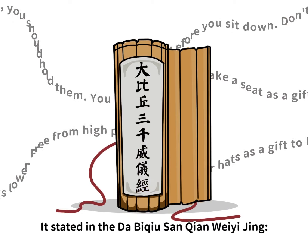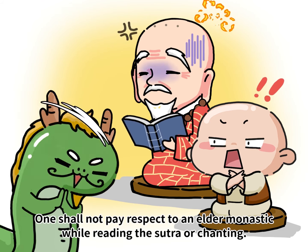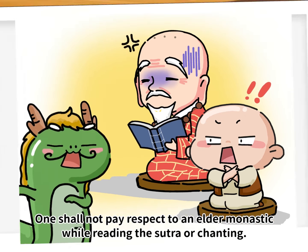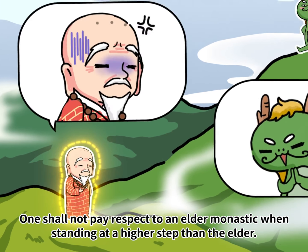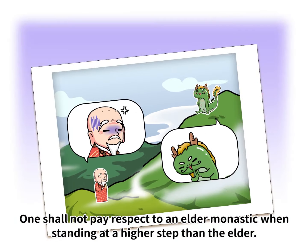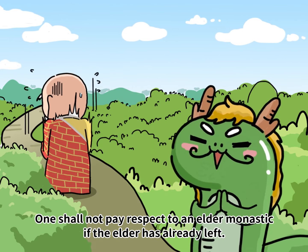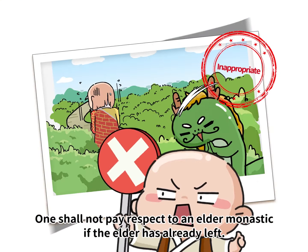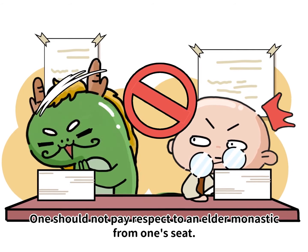It's stated that one shall not pay respect to an elder monastic while reading the sutra or chanting. One shall not pay respect to an elder monastic while standing at a higher step than the elder. One shall not pay respect to an elder monastic if the elder has already left. One should not pay respect to an elder monastic from one seat.